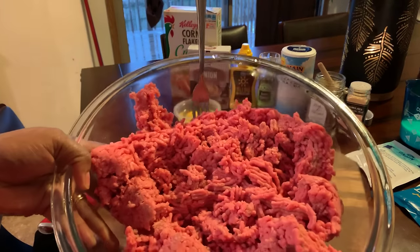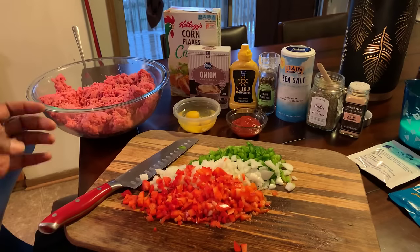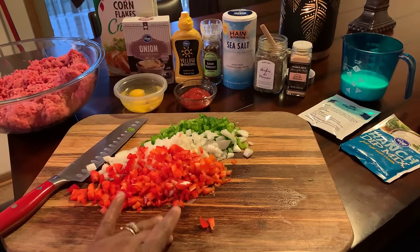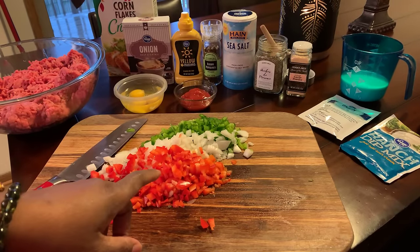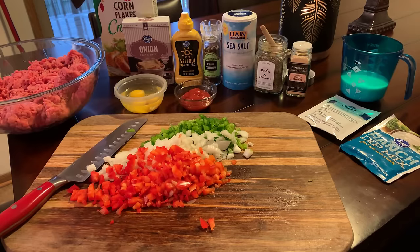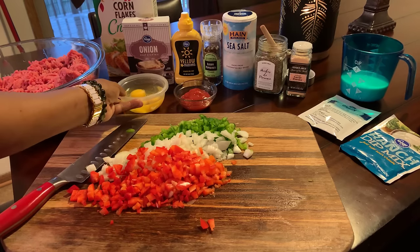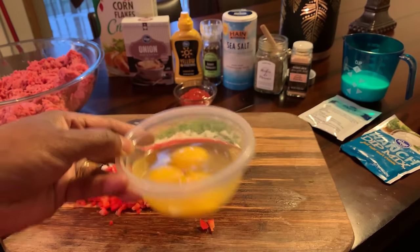Today I'm using all ground beef, and this is three pounds. The ingredients that you will need: one medium red bell pepper chopped finely, one medium white onion chopped finely as well, one medium green bell pepper chopped finely. You will need three large eggs.